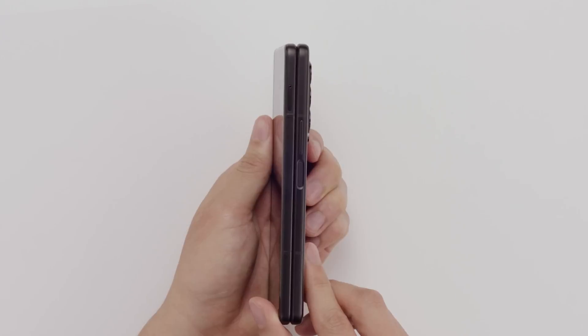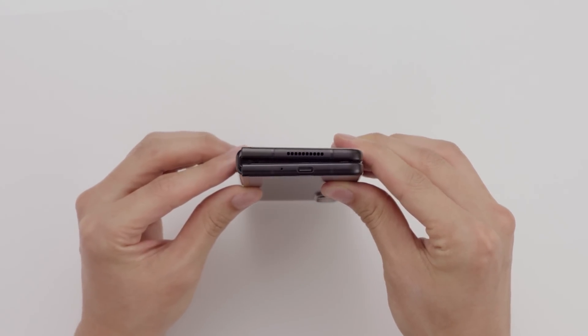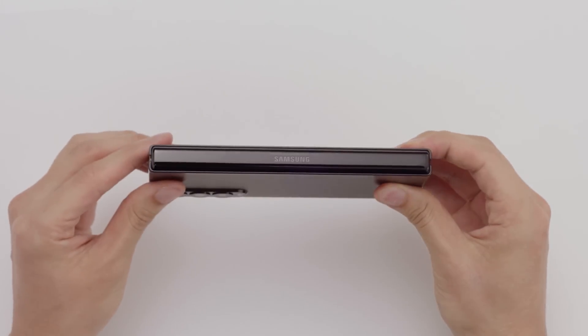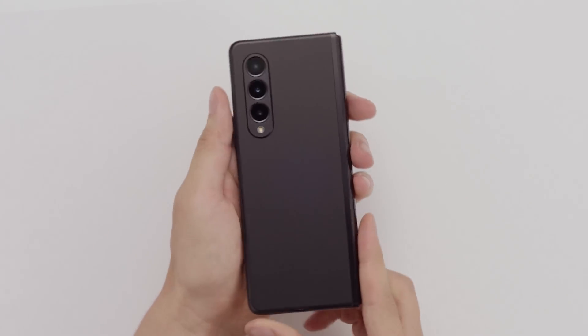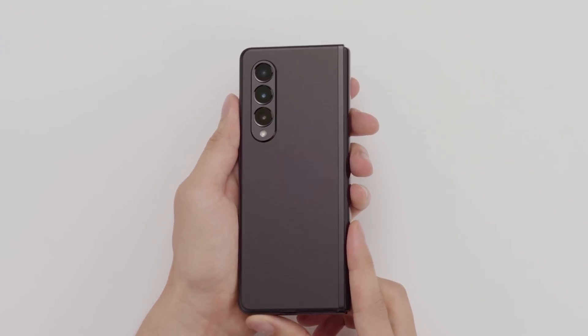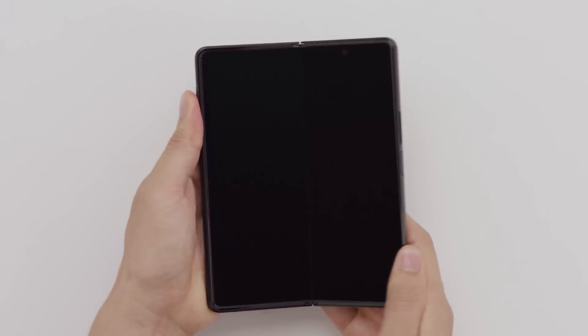Now, in the previous generations of Galaxy Foldables, durability was a big concern. It actually wasn't all that bad, but still, this year Samsung has taken extra steps to make the phones even tougher and more reliable. They both have an IPX8 rating, meaning that they're protected against water, which is great, though there's still no official protection against dust. The cover screens and back panels now have Gorilla Glass Victus protection, and on the inner screens, there's a new protective film that should be even more resistant to scratches.